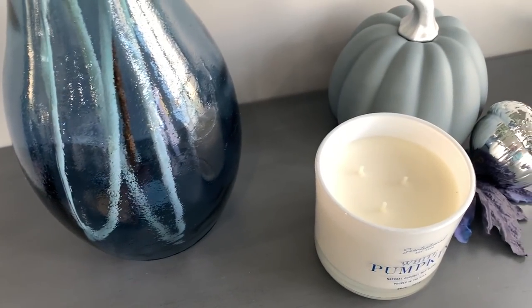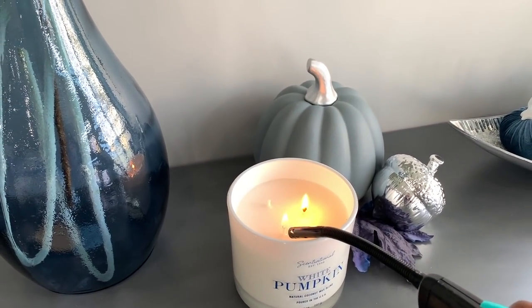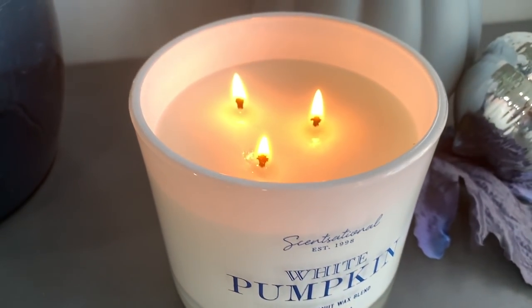And the final step in this area is to light this beautiful smelling candle and enjoy.